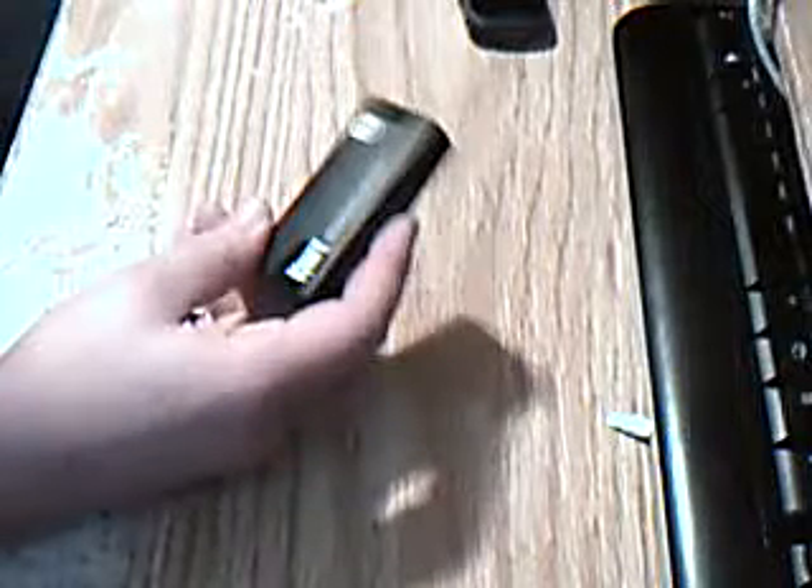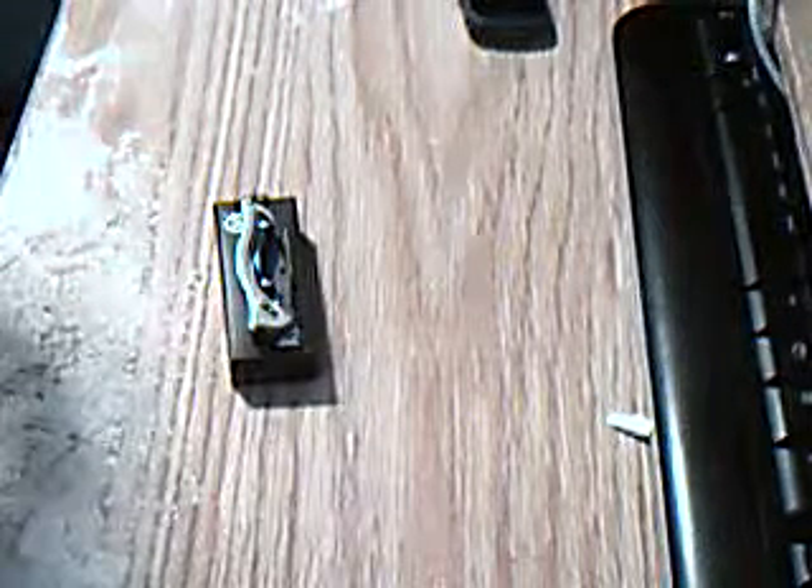Let's open it up. First thing I notice when I get the box out — it's tiny, I mean tiny. It's practically as small as those automatic ones with the buttons. Those things are so dinky, but let's see how it looks.